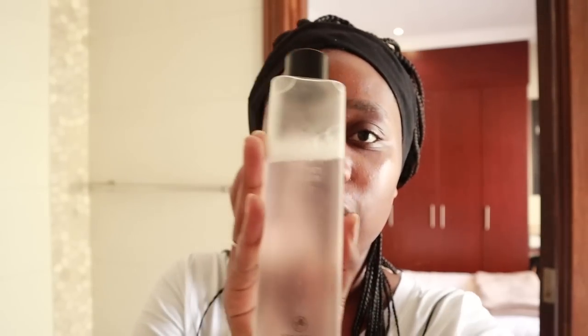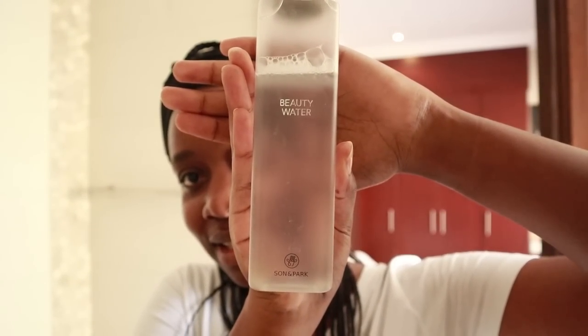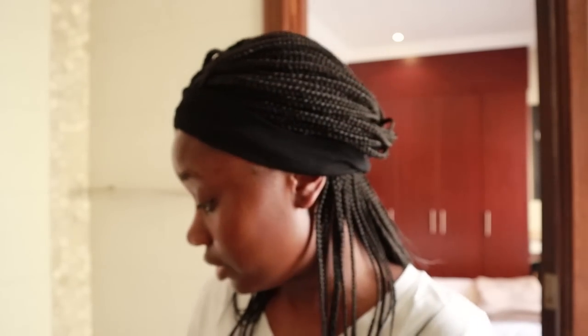Next up is a toner — the toning step. A lot of us use toners already. This one I'm going to use is actually my holy grail. Thank you to Soko Glam for introducing me to this. Ever since I started using it, I haven't strayed — it's actually just the best thing. So this is Beauty Water by Son & Park. Son and Park are two makeup artists who started a beauty and makeup range a few years back. It's a gentle toner you can use every day — it's like a toner, exfoliant, and essence all in one.